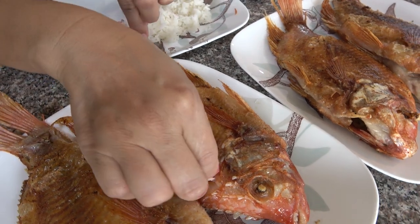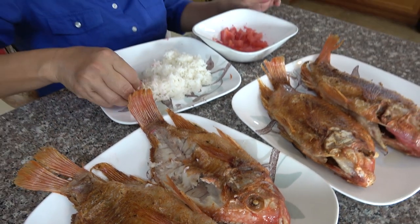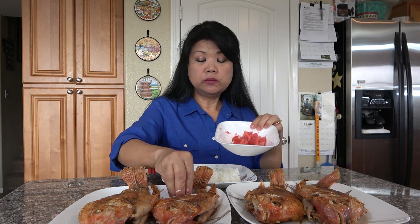Mmm, it tastes good! They have white flesh — the same flesh — but less fat than the original fish tilapia. It tastes delicious with tomato! Bagoong, bye — thanks for watching, thank you!